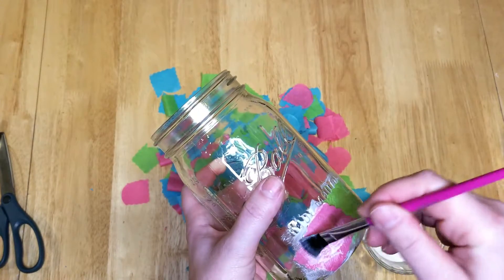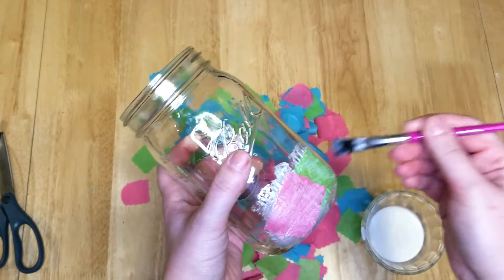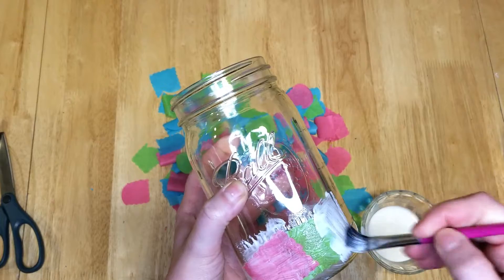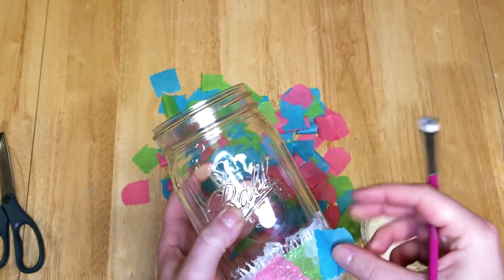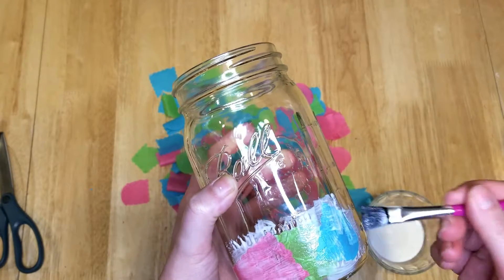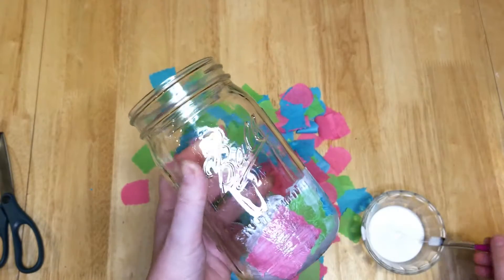If you want to put the tissue paper on in a pattern, that's up to you — however you want to make it. Or you can just do it totally random and put the tissue paper all over. Just keep putting a thin layer of Mod Podge and adding the tissue paper, coating over the top to make sure it's sealed.